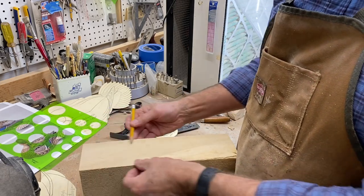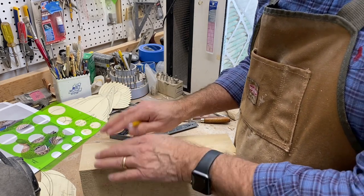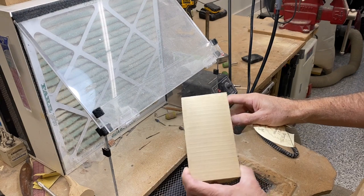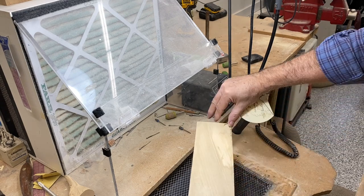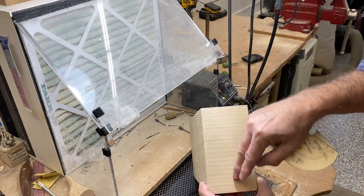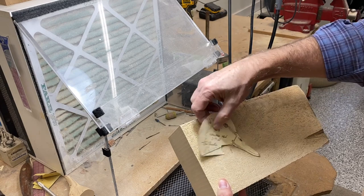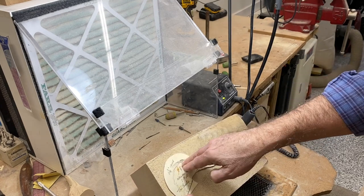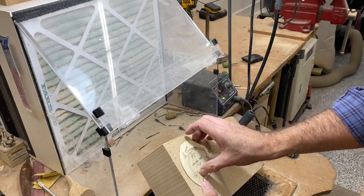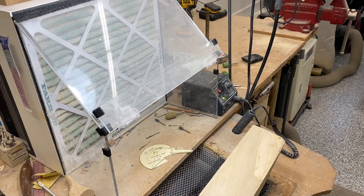We'll get it cut to width. This hen mallard head is two and three-eighths inches wide. Just a quick note before I cut this out — this is a nice piece of tupelo. The grain is running lengthwise, but it's also running up and down as opposed to sideways. That's the way I like to cut my heads out, with the grain running up and down through the head as opposed to perpendicular to the head. For me it just makes carving a little nicer. I've done it both ways — it's possible either way — but that's my preference.